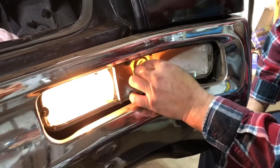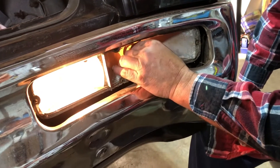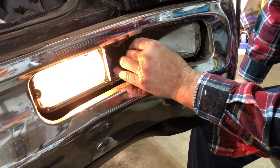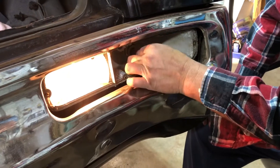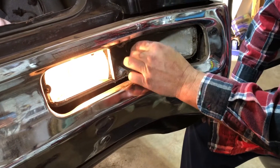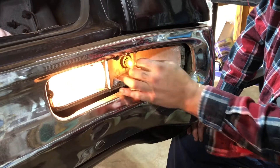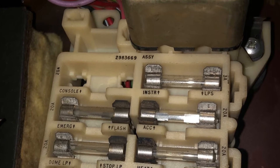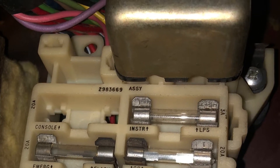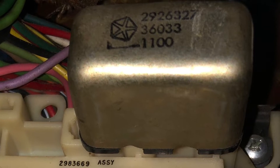The backup lights are on but still nothing on the turn signal. Not coming on at all. We'll come back to that. It's probably a good time to check all the fuses. Right around there is the horn relay, so I'm going to take that out, clean the terminals, and stick it back in to see what happens.